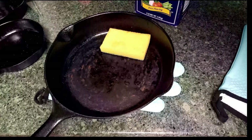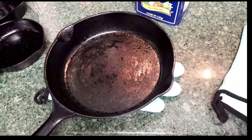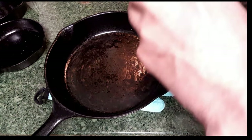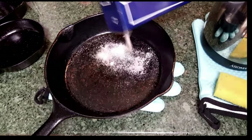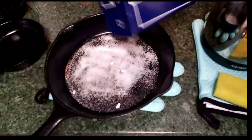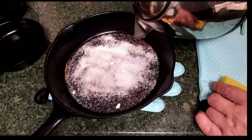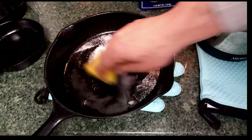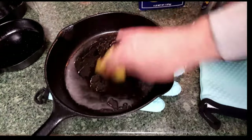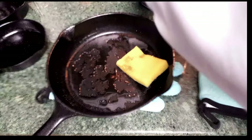In this video I'm going to be showing you the process of using table salt — typically coarse table salt is commonly used. It's a really simple process. The salt is used as an abrasive. What you're going to do is add it liberally to the pan, then add water to the salt in the pan, and take a sponge or a cloth and use this salt and water combination as an abrasive to scour away the rust that's formed on the cast iron itself.